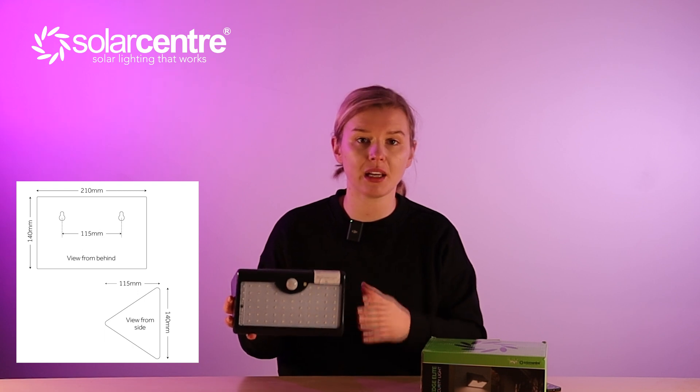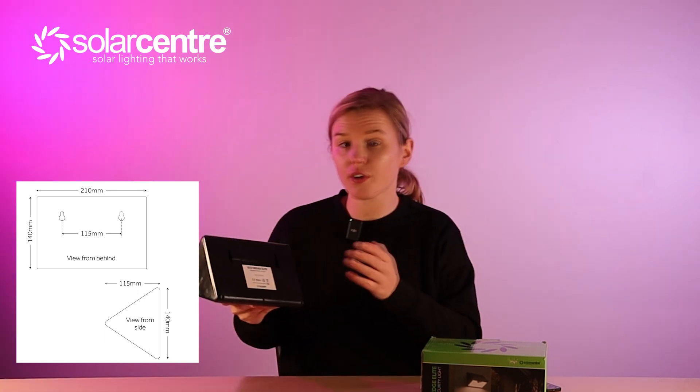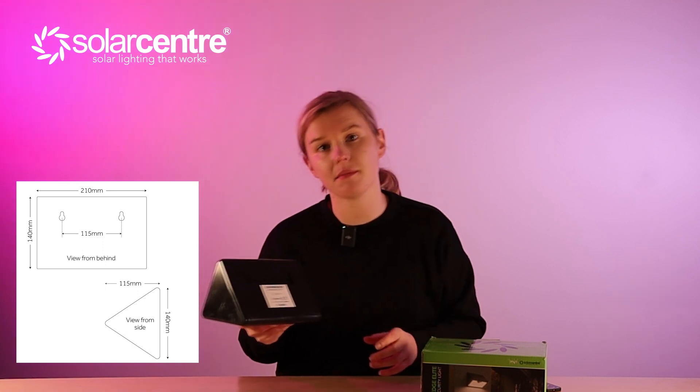Now let's talk dimensions. The light is 210 millimeters in length and 140 millimeters in height. The screw holes are 115 millimeters apart, and the side profile is 115 millimeters by 140 millimeters. The light is white in color with white SMD bulbs, and the remote control comes with batteries pre-installed, as does the light itself.